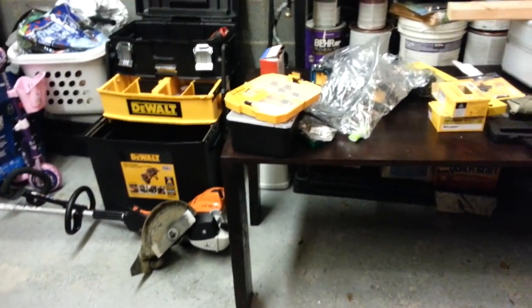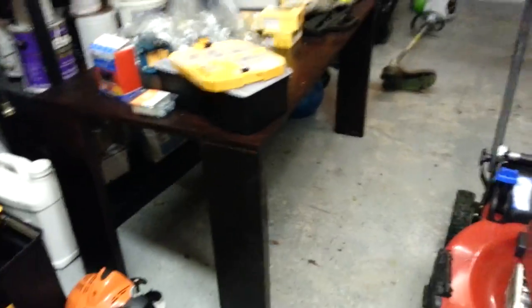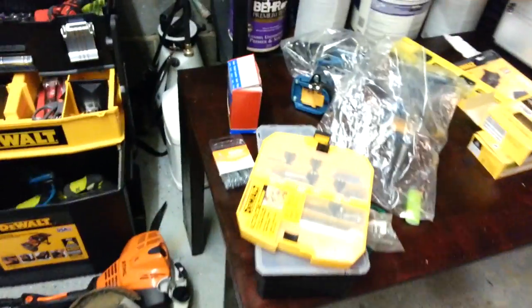You guys know about my new metal folding ones I got last year. So I had this wood laying around — I had ramps, I cut them to about three feet and made a little table. It's cool. Got some more junk on here.